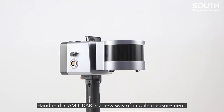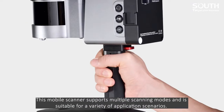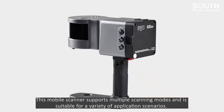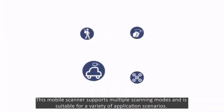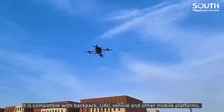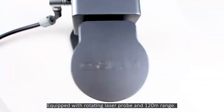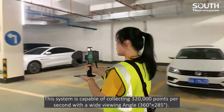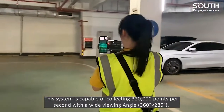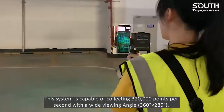Handheld Slam LiDAR is a new way of mobile measurement. This mobile scanner supports multiple scanning modes and is suitable for a variety of application scenarios. It is compatible with backpack, UAV, vehicle and other mobile platforms. Equipped with a rotating laser probe and 120 meters range, this system is capable of collecting 320,000 points per second with a wide viewing angle.